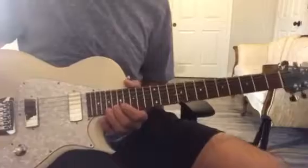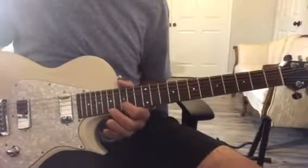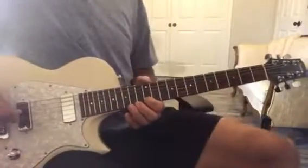So 17, 16, 15, 17, 16, 15, 13, 12 on the B string.